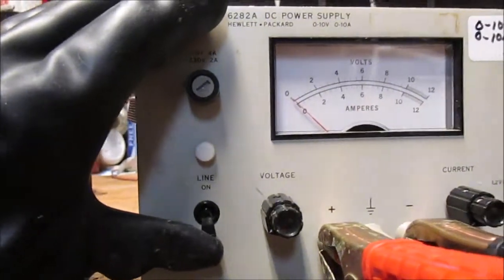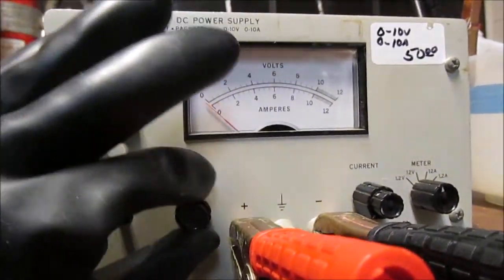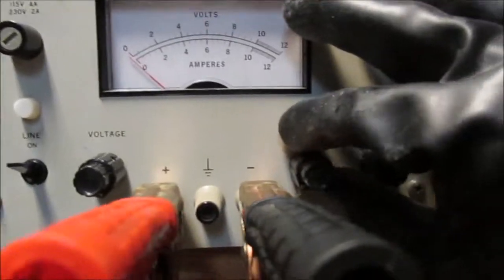I've got my calcium hydroxide in there. You can see it's very, very milky, so now to turn it on. Step one, turn it on. Step two, turn up the voltage. Step three, turn up the amperage.